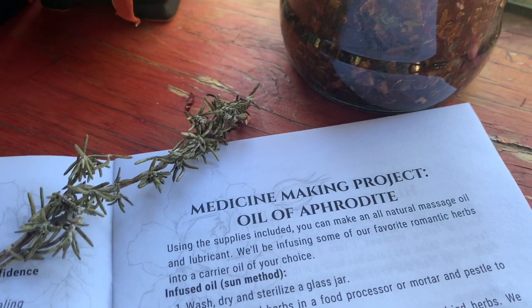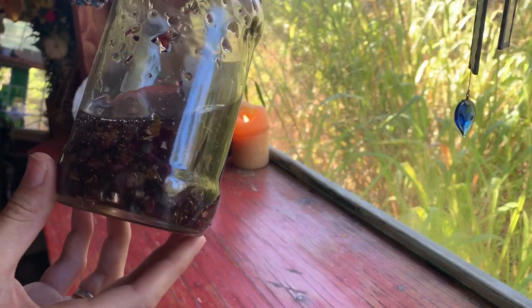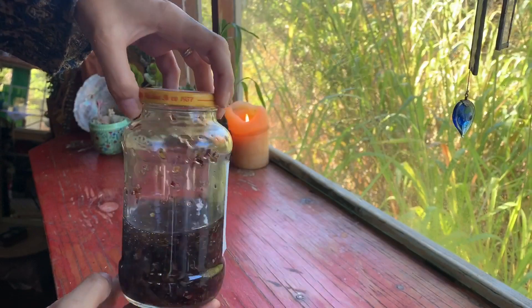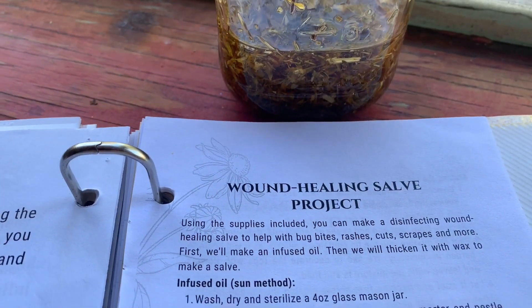In today's video, I'm going to be finishing up the oil of Aphrodite I made back in November, and using the infused oil we started back in the beginning of December to make our wound healing salve.